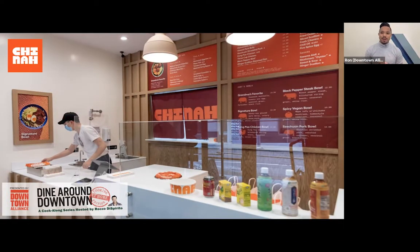Hello everyone, and welcome to Dine Around Downtown, Cooking at Home Edition. This is our fifth season, and we are excited that you can join us today as we kick off another three-episode series. If you are new to the program and have not seen any of our previous episodes, you can check them out on our website at downtownny.dinearound, where you can find all the previous episodes. My name is Ron Dijon, and I am the event manager at the Downtown Alliance, which is the Business Improvement District for Lower Manhattan.